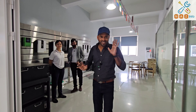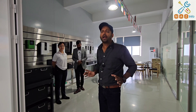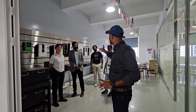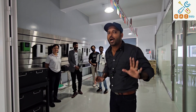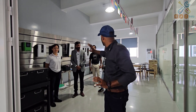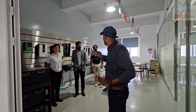Hi friends! We have a big factory in China. We have lithium batteries, on-grid, off-grid, and hybrid inverters. We also have a small factory and we are making a plan for import.